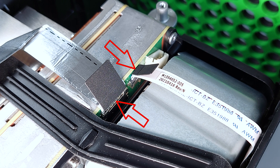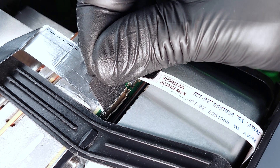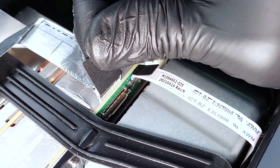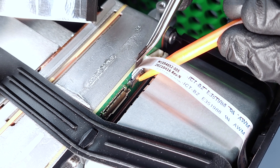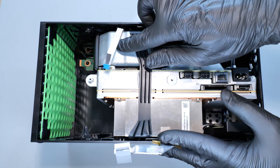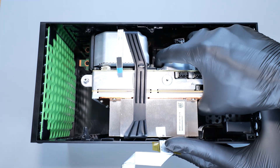Next disconnect these ribbon cables from the motherboard. To do this, gently open the metal latch with the prying tool and pull out the cable. For the other cable, simply push the latch and pull up the cable. With the cables disconnected, slide the chassis forward and pull the whole thing out of the case.